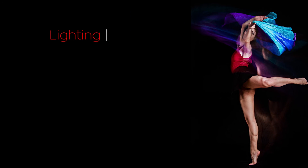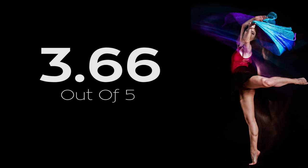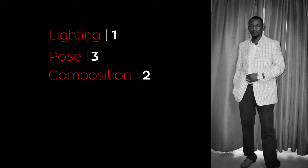From a lighting perspective, I gave image one a 5. From a posing perspective, I gave it a 3. Composition, I gave it a 3. Overall, image one received a rating of 3.66 out of 5. Now for Reginald's image: lighting, I gave it a 1; posing, a 3; composition, a 2. Overall, image two received a rating of 2 out of 5.